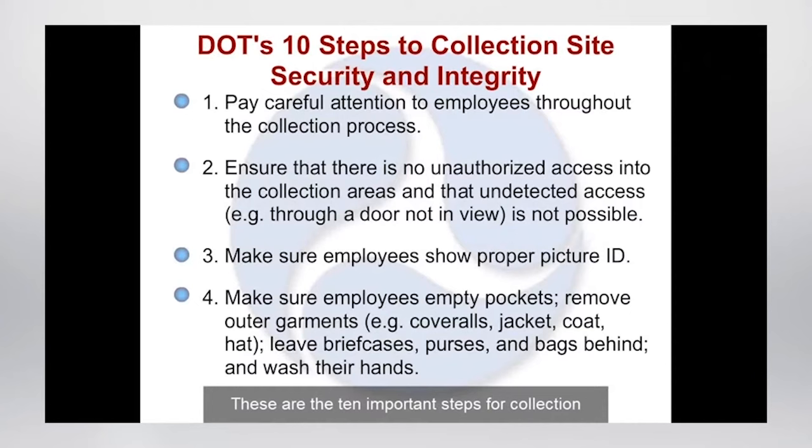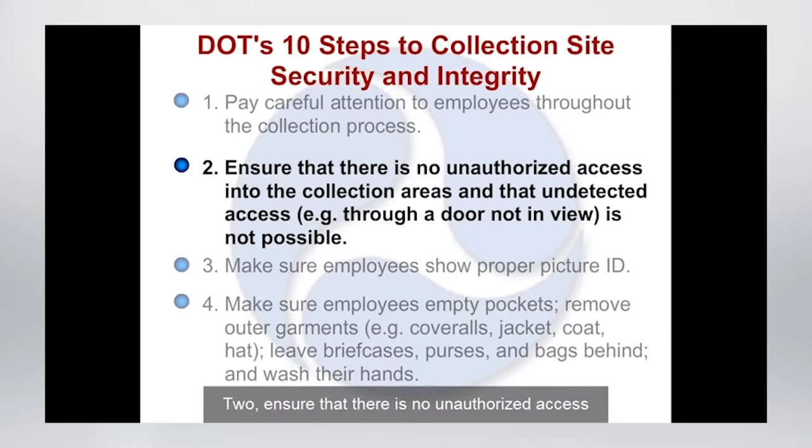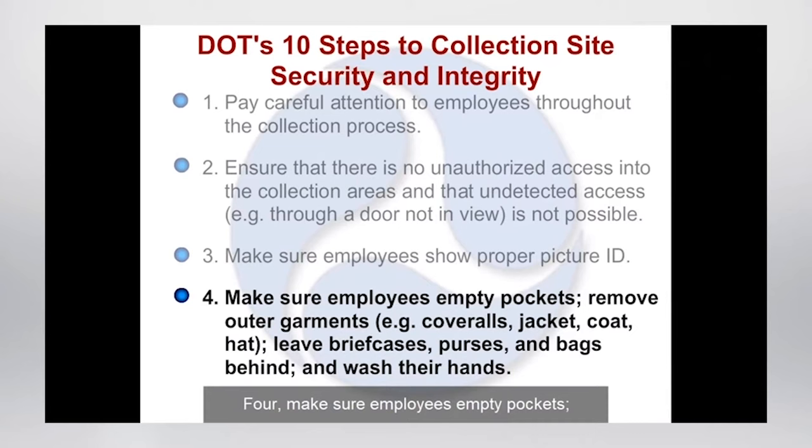These are the ten important steps for collection site security and integrity that collectors must follow before and after every collection. One: pay careful attention to employees throughout the collection process. Two: ensure that there is no unauthorized access to the collection areas and that undetected access — for example through a door not in view — is not possible. Three: make sure that employees show proper picture ID. Four: make sure employees empty pockets, remove outer garments such as coveralls, jacket, coat, or hat, leave briefcases, purses, and bags behind, and wash their hands.